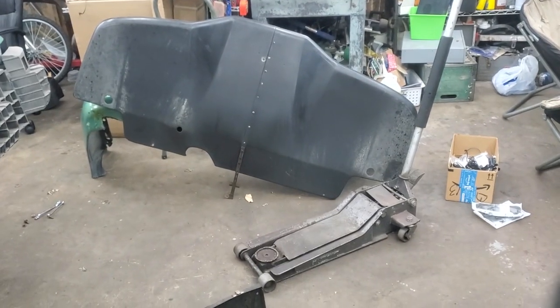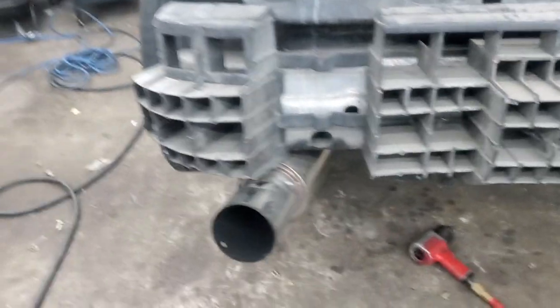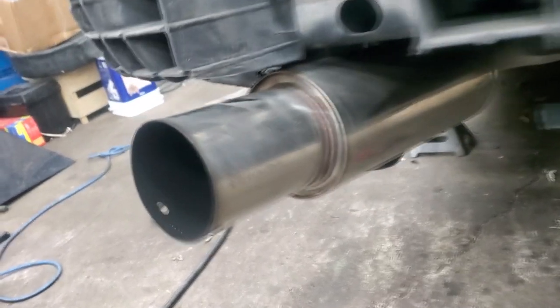Alright, so the bumper and diffuser are off. The diffuser wasn't too hard to get off once I figured out the proper socket sizes for the nuts. This is what the back end of the car looks like. I'm going to be cutting the muffler off and sticking the tips on temporarily before my new custom tip comes in. Let's cut this up and see how she sounds.